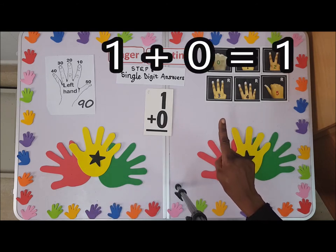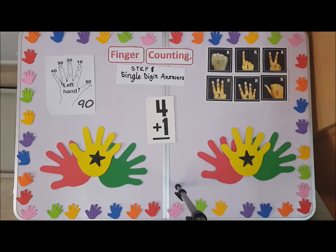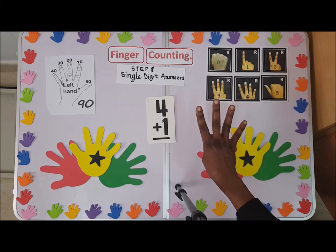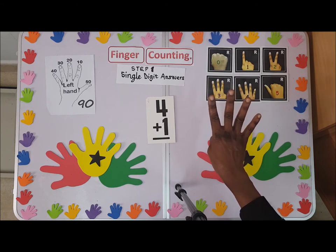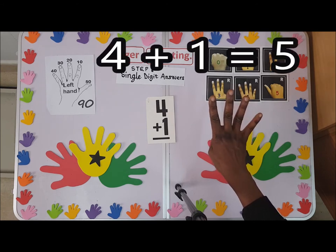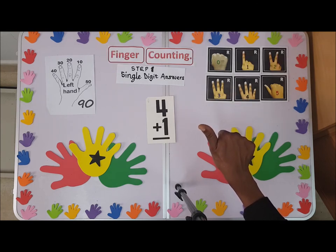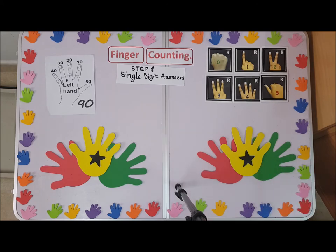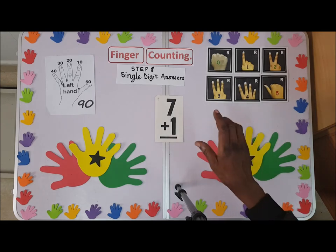Now we have four plus one. Watch out — four plus one: you fold out the four and bring up the next finger, which is five. Is that right? Four plus one — you have five.